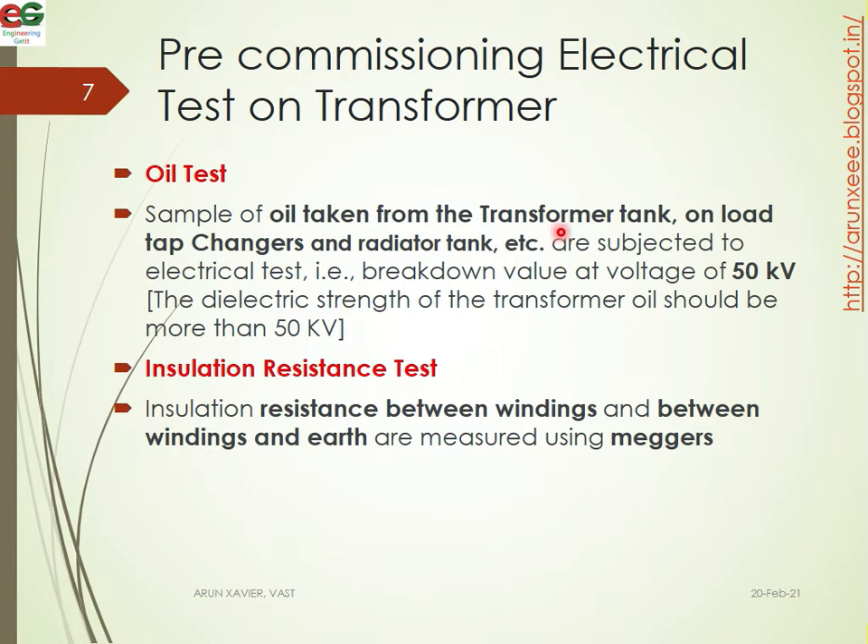For oil testing, a sample of the oil is taken from the transformer tank, on-load tap changer, radiator tank, etc. All the oil samples are collected and subjected to an electrical test. The breakdown voltage test is performed at 50 kilovolts.